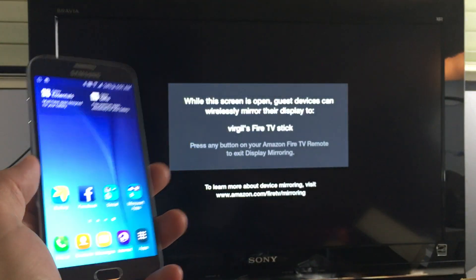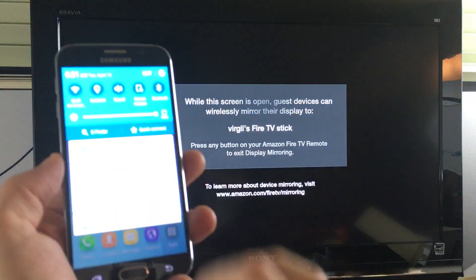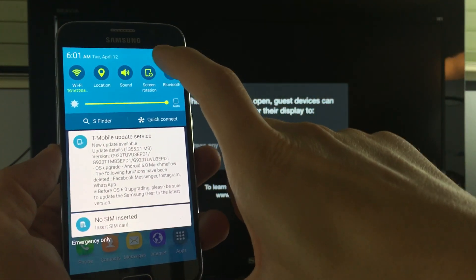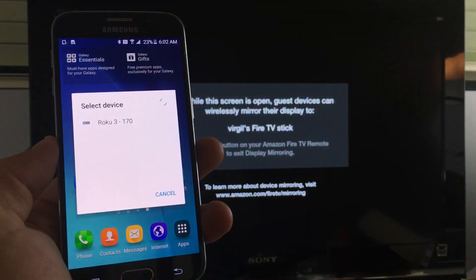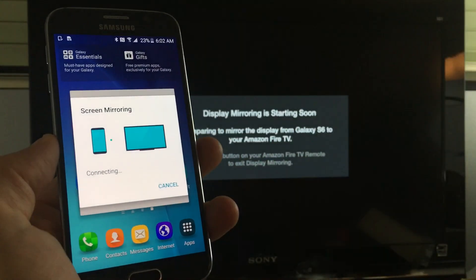Then what you want to do is grab your S6. You want to scroll down, and from here click on Edit. You have a Screen Mirroring option right here, so go ahead and click on that. Then Fire TV will pop up there — it's connecting automatically.